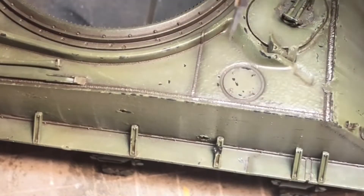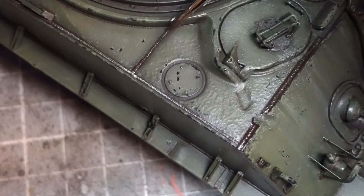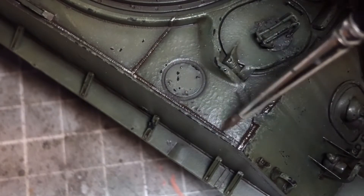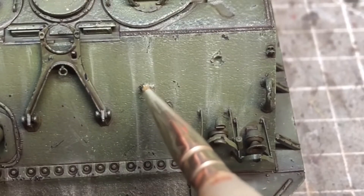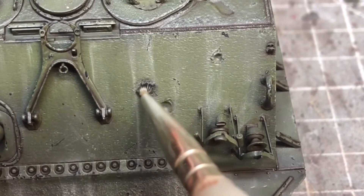I'd also remembered I hadn't done the chipping across the weld beads, so I went in with a steel color and lightly went across those, then went back in with the dark brown wash to add dirt in between the weld beads.